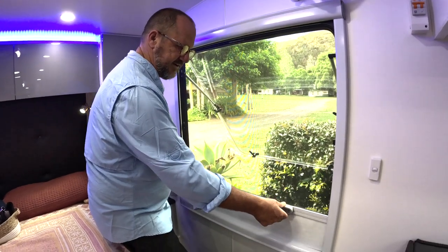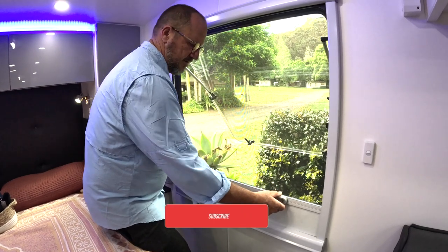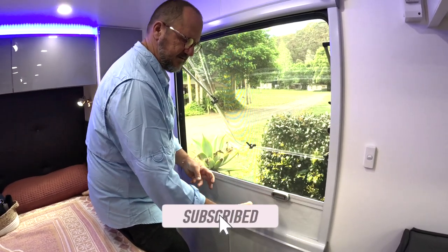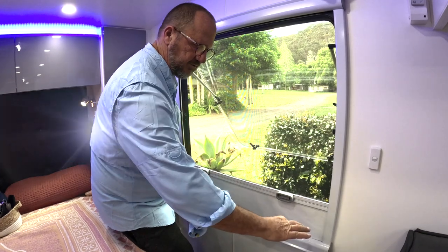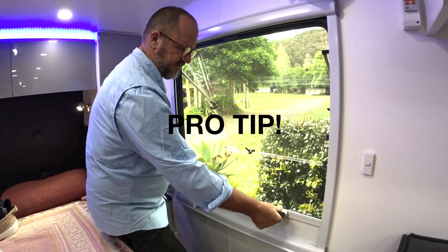Typically it's just a bit loose on its runner. What you can do is bring it down here and quickly shuffle it up and down — that re-springs the roll that it's on, so you can just go up and down.